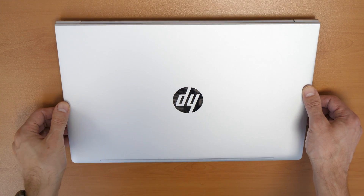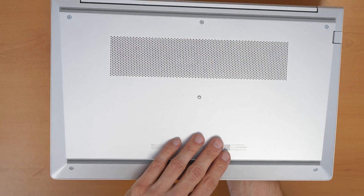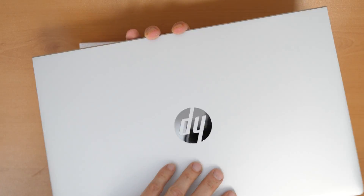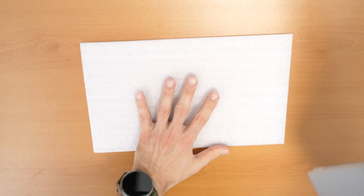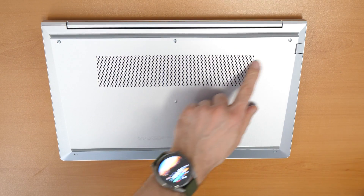We have here an HP ProBook 455 G10 and we are going to disassemble it to show you how to replace the parts inside. I'm going to replace the SSD. Let's go and open it up. Put it on a nice surface so you don't make scratches on the back cover, and then let's go to remove the screws.